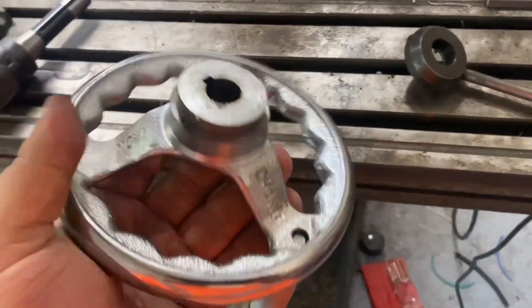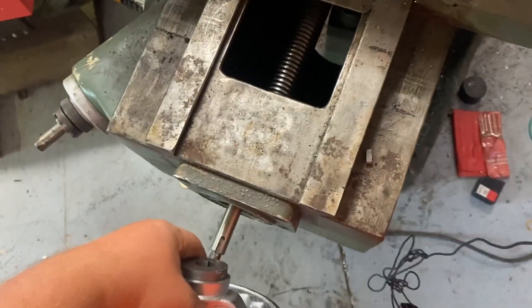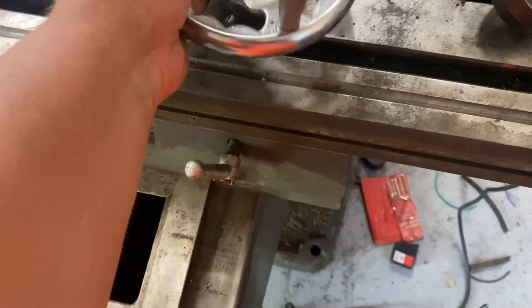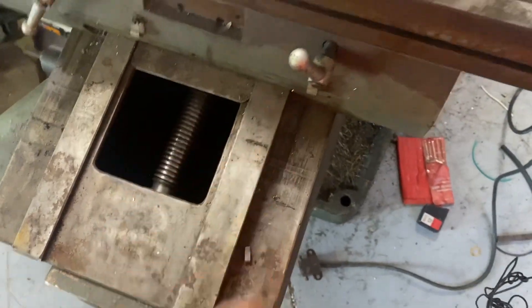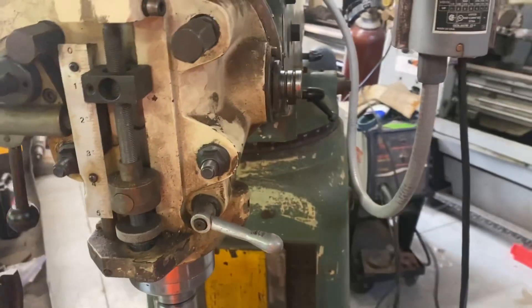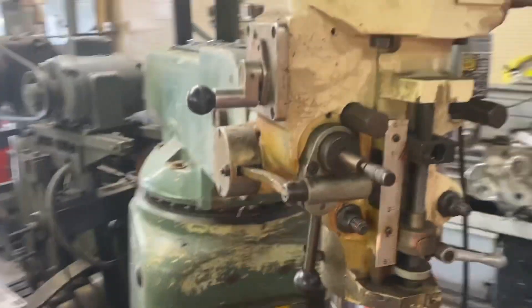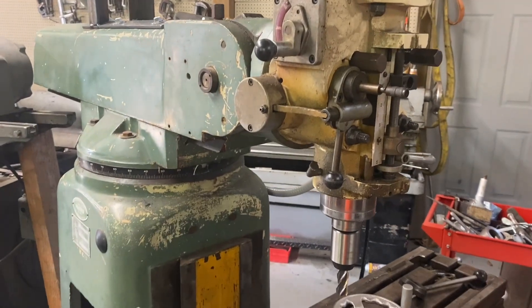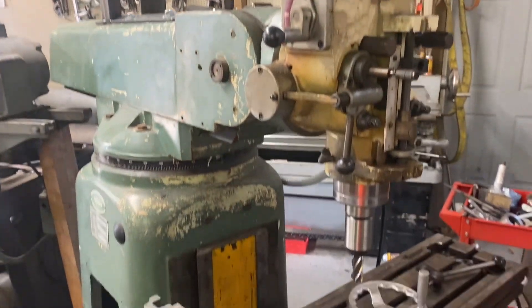I got like four or five of these in stock, so I'm going to make a brass bushing and make it work. When I need to measure stuff on here, I just use a mag indicator.